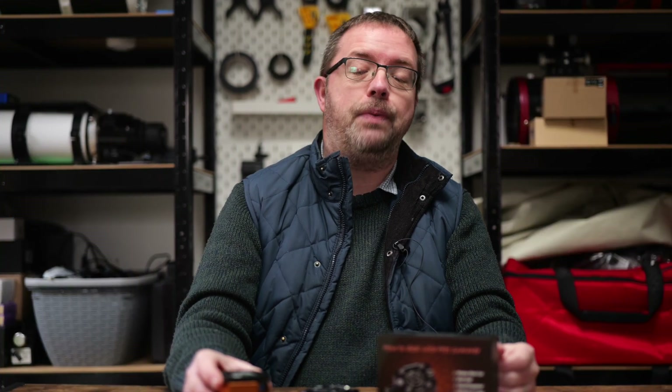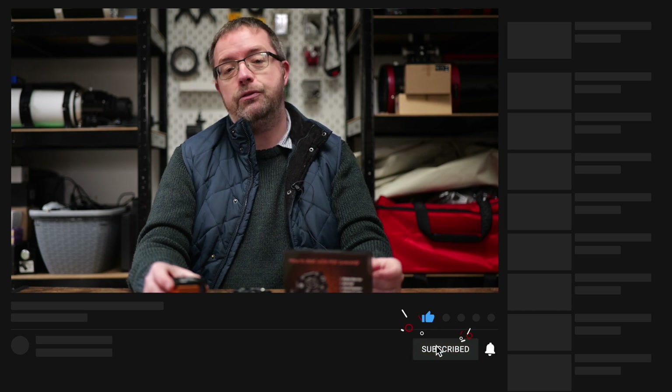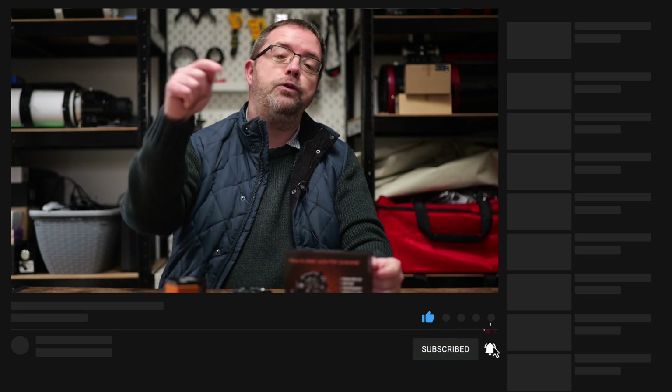My main imaging camera for my hydrogen alpha sessions is this excellent Apollo M-Max from Player One. I got some great images last year off this little guy and it really packs a punch when it's paired with my Daystar quark. I'll be doing a review of the camera later this year along with some live streams, so make sure you're subscribed and hit the bell notification below so you don't miss out on any of my future uploads.